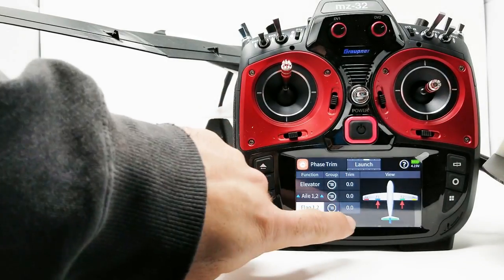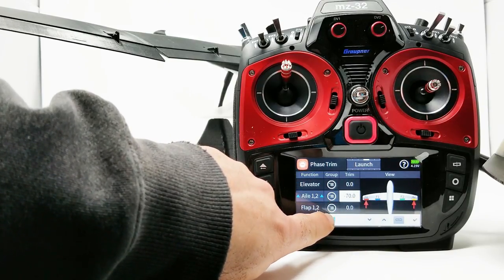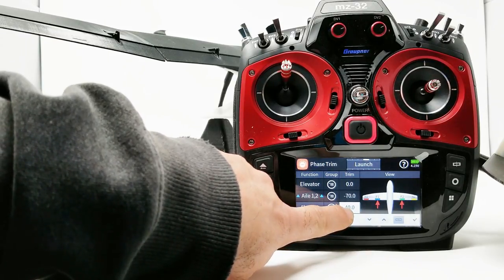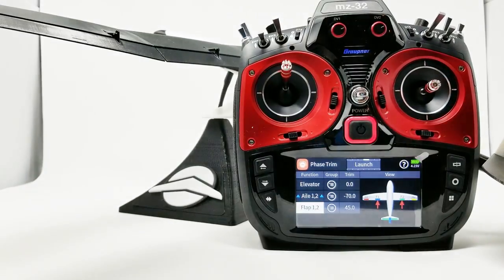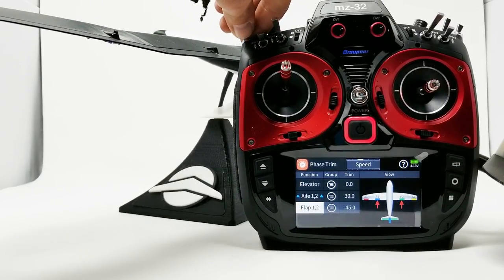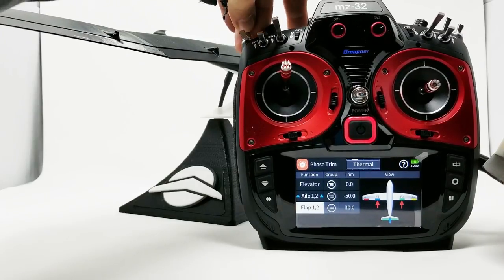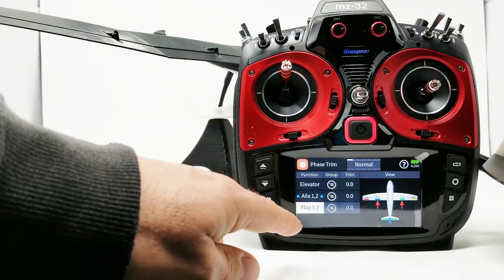Let's do a launch setting. For an F3J launch we need a lot of camber on the wing, so we'll go to 70% on the ailerons, and looks like about 45 is going to do it on the flaps. Hit OK. Now we have a preset for an F3J launch — going straight to speed for the zoom portion, then clicking into normal, then a thermal setting. For as many flight modes as you have, you can put these camber settings into your model.